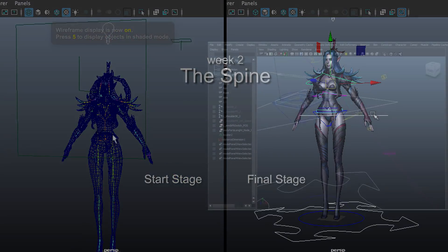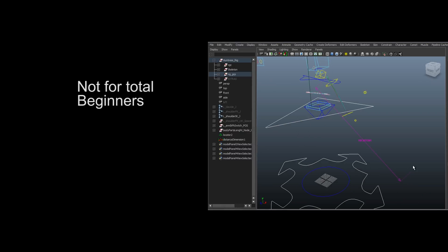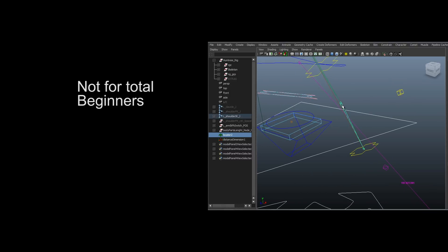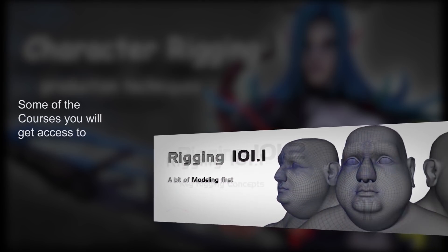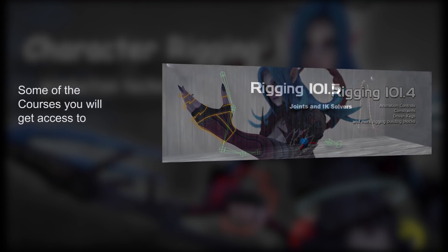This workshop is not for total beginners, as people signing up to this course must know some basics. Because of this, people who sign up will get free access to several tutorials in order to brush up on basic concepts like transformation, gimbal locking, constraints, joints, and IK handles, to name a few.